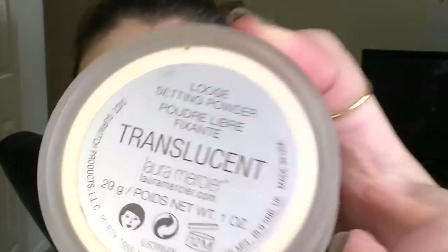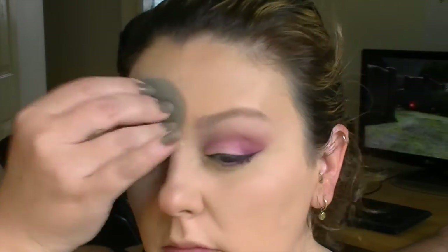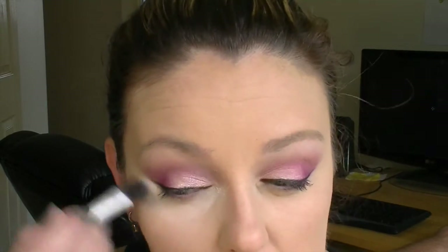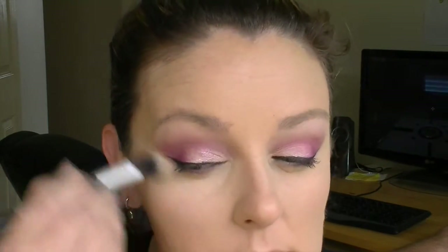Just blending this out carefully around my liner — look how amazing that highlight is — getting into those corners with the Beauty Blender. Then going in with my Laura Mercier translucent powder. I place it under my eyes and dab it with the Beauty Blender until it's gone, because the Beauty Blender is damp. I'm setting the rest of my face with that translucent powder, then going in with the e.l.f. High Definition Under Eye Setting Powder to really make the highlight brighter under my eyes.